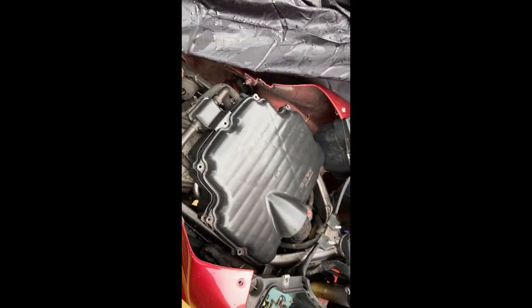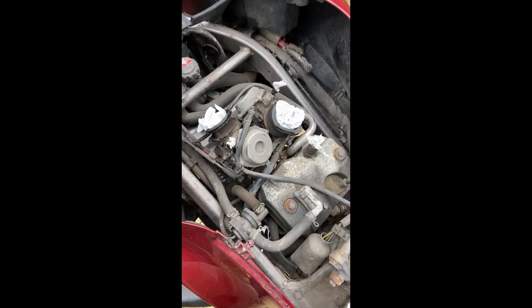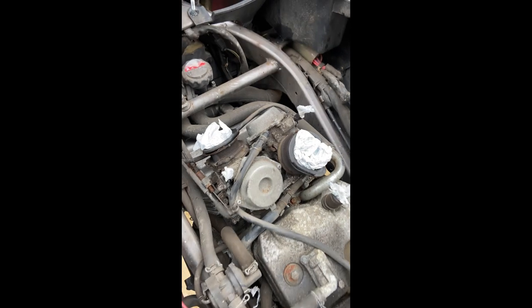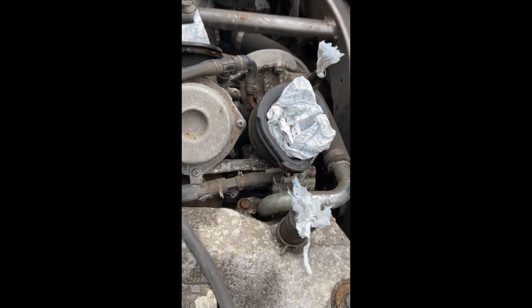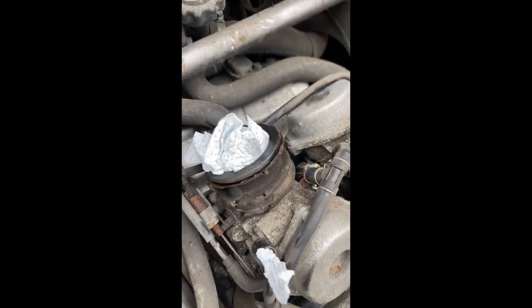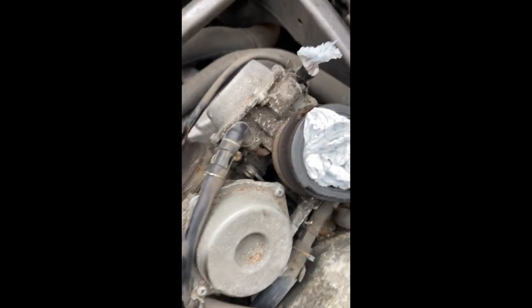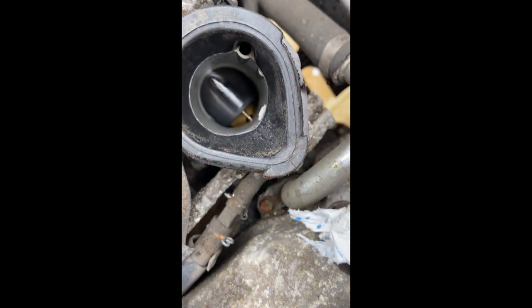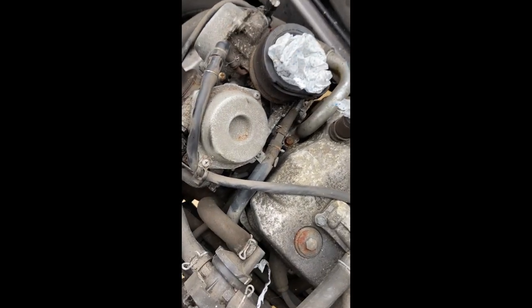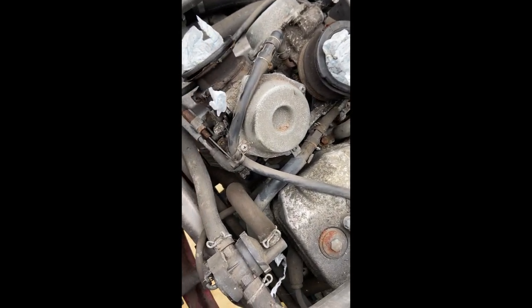We're down to the carbies. As you can see I've got the air cleaner off and I've got paper toweling stuffed in all the holes — the carby throats. I'll take the paper out of this one; you can see the slide in there that goes up and down — the vacuum slide. I've just sprayed a bit of WD-40 in there to loosen it up, it was quite sticky. Now I'm going to leave this for a moment because it looks like we've got to take the sides off.